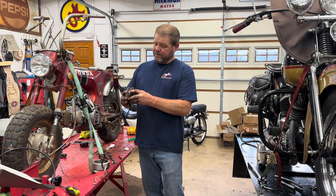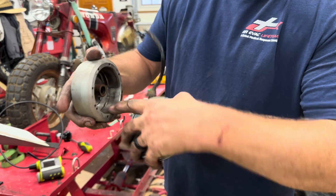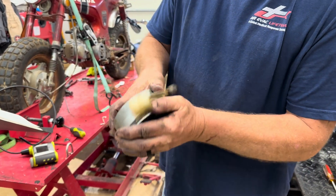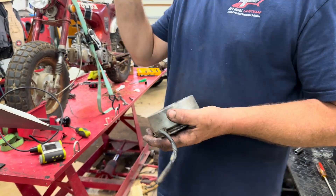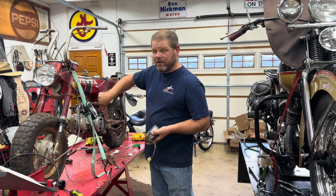A magneto is simply this: it has magnets. The magnets go in there, and when it's turning it creates a current. That current sends it to the coil that's inside on this bike.